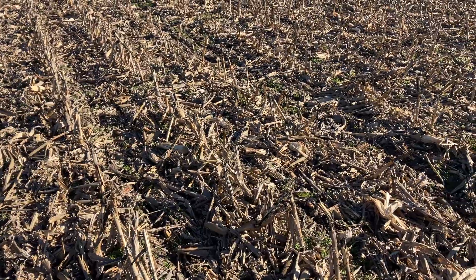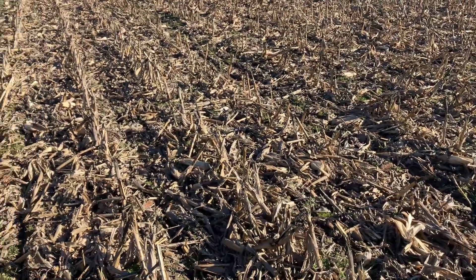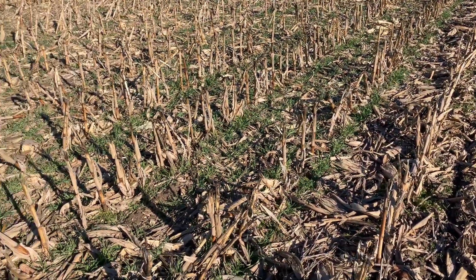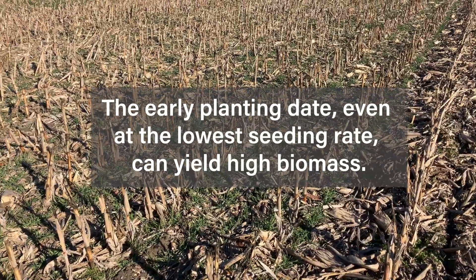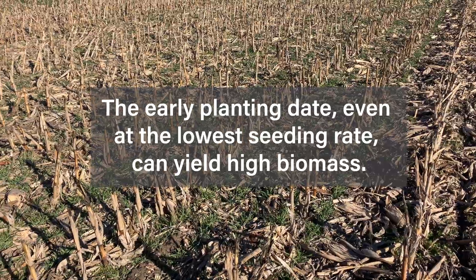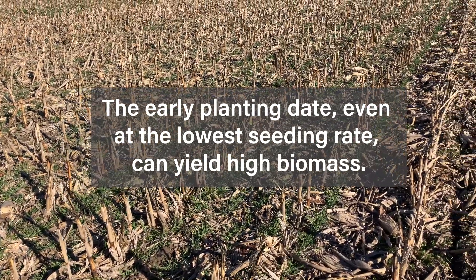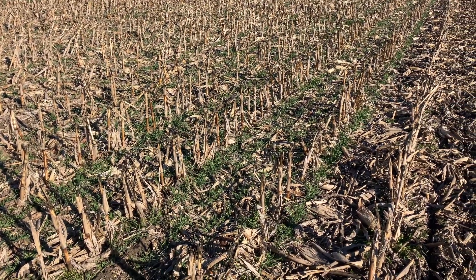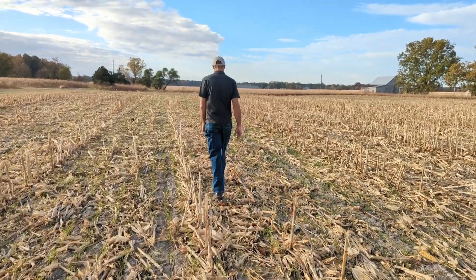A little overview of our research for this season: in the second year of this work, what we've noticed is that those earlier planting dates, even at the lowest seeding rates, can yield really high biomass, and some of that does transfer through to final biomass at termination time. This is just a little glimpse of what things look like now — stay tuned for more details. This is Nathan Johanning with the University of Illinois Extension.